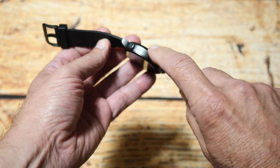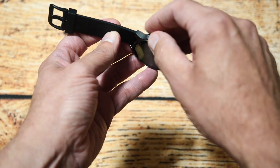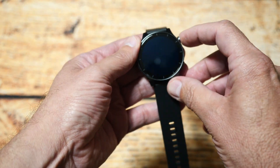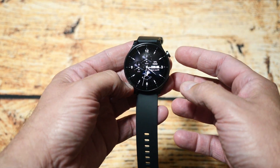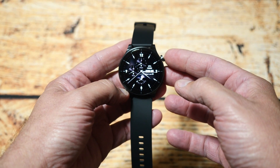There are two buttons on here — a crown and another push button. They basically do the same type of thing. The crown doesn't do any adjustments unfortunately, and then you've got your sensor on the back and the charging connection. When you push the button you get the default watch face, but you can upload new watch faces and even put your own custom photo on this watch.